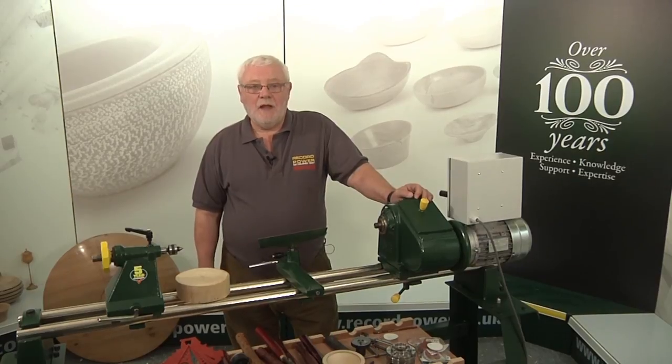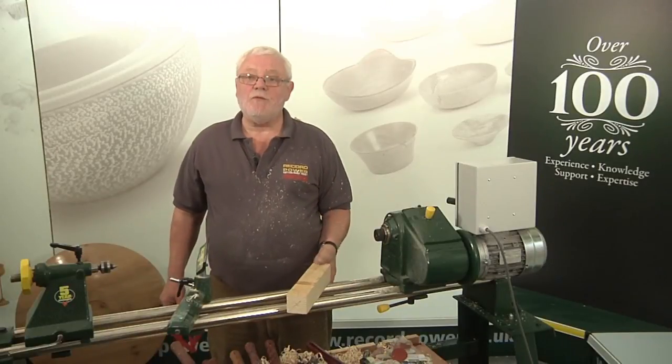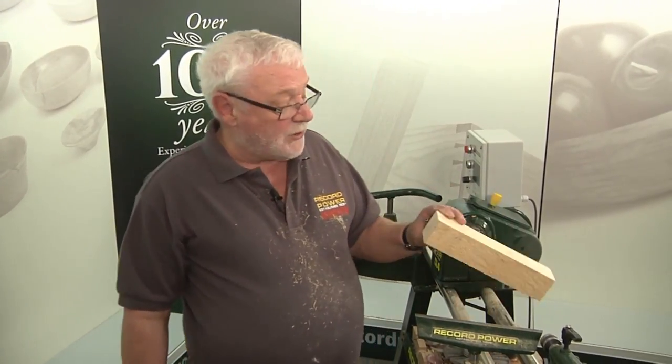My name is Stuart Pickering and we're here today to go through turning between centres. We've chosen a small piece of softwood here to turn between centres. This is only building quality softwood, there's nothing expensive about this piece of wood, but it's one of the best timbers to learn to turn on.